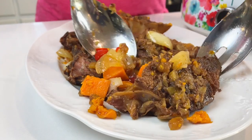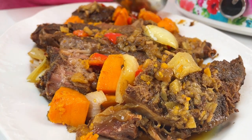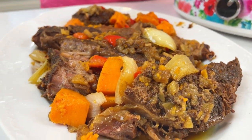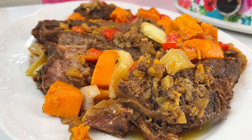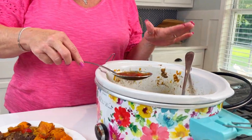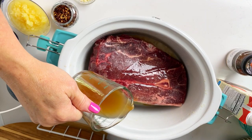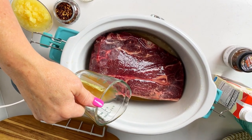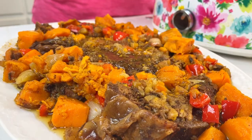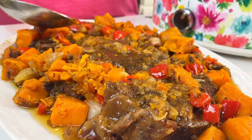I'm just going to arrange this on the plate — you can see how tender it is, it's just falling apart. Now I'm going to add these beautiful vegetables. The sweet potatoes are so soft and tender, they're just falling apart too. Now I've got all my goodness out there on the plate, but what you don't want to forget about is this juice, this wonderful broth. I did add some beef broth in here, and you want to take that delicious broth and pour it over your roast and your vegetables because this is where all the flavor is.